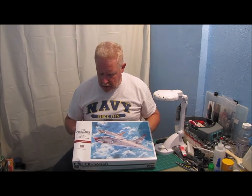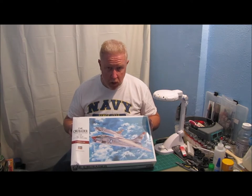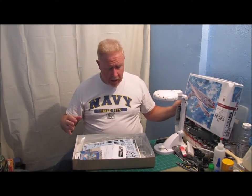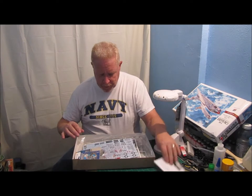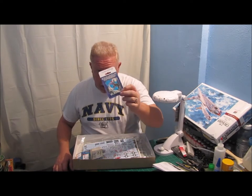This is the 1/48 scale Hasegawa F8E Crusader. And this is going to be a really nice kit. I've already kind of gone through the box, but I'm going to take you through this real quick. He has sent me a set of metal landing gear, which I told him if I was going to be mailing this thing to him, he might want to consider a set of metal landing gear. So I'm going to be putting these in.